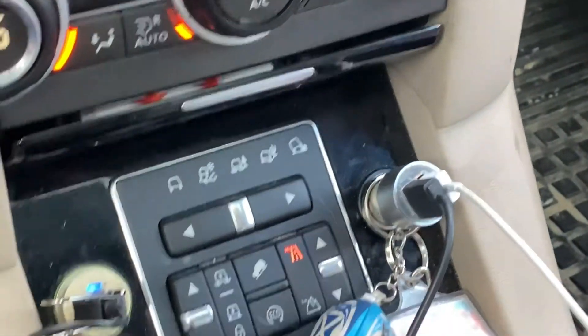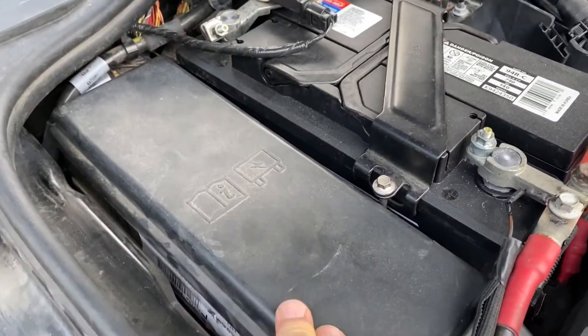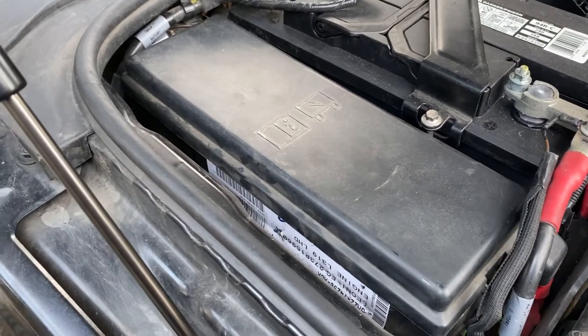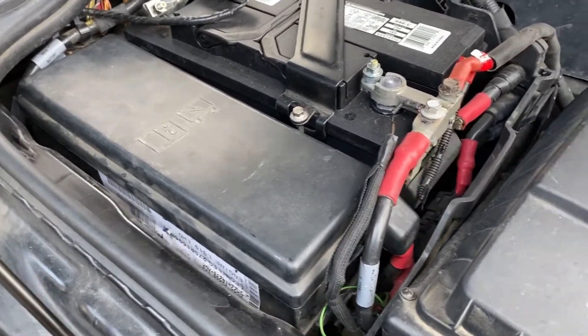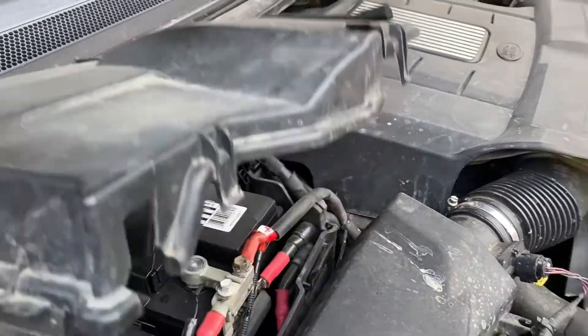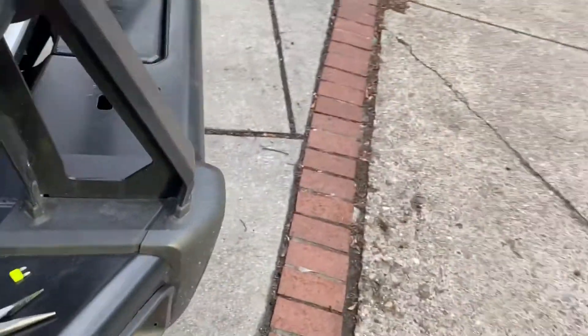Very simple — just used a set of needle nose pliers to pull it out. One thing, guys: you want to make sure the cover is definitely on, because I got some water in there and it screwed up one of the fuses — the one that controls the air rocks. Just make sure this thing's always on tight and the cover is on tight. For right now I'm going to keep this off because I just want to drive around the block and make sure she runs with the fuse out.